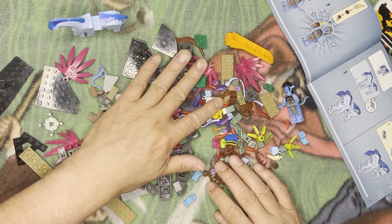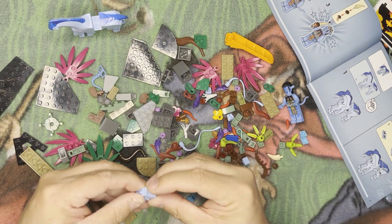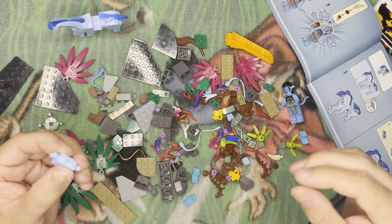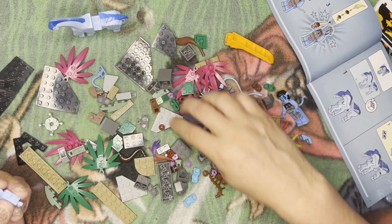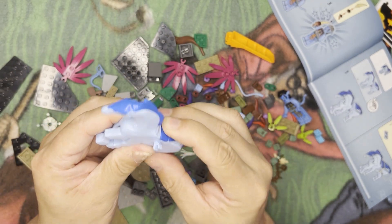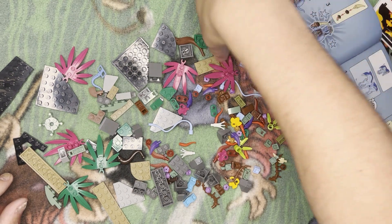I'm looking for a one by two stud — yep, I need two of these connectors. Put them on, make sure they're like that. Then I need this dark blue one by two flat — see if I can find it — there it is, bingo! That goes right inside like that. Look at the detail on this thing, isn't that insane?